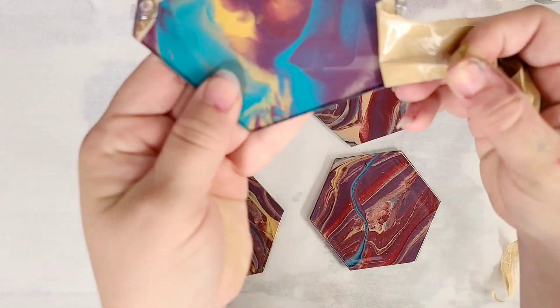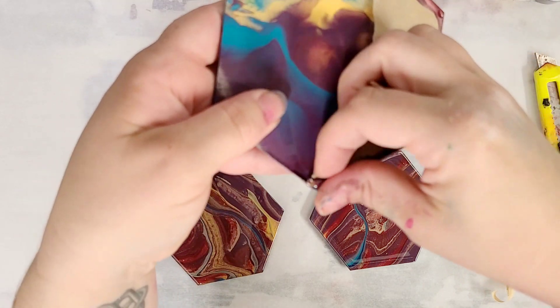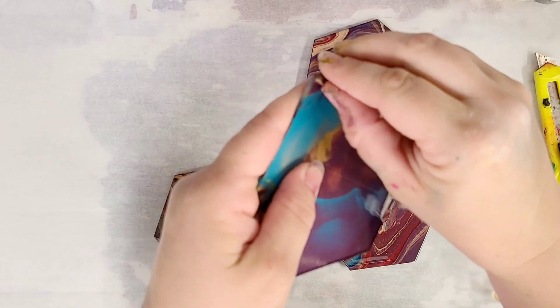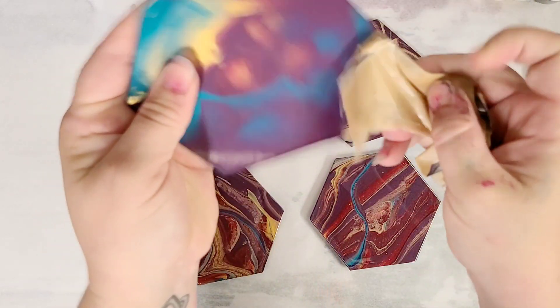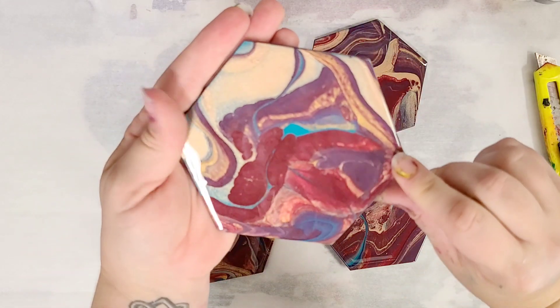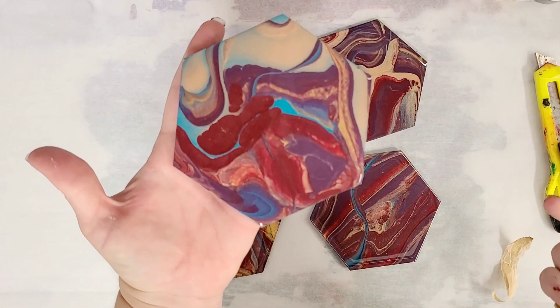If it doesn't come off perfectly, don't worry — just go back and it will come off. The hardest part is just getting it started. You know, when you help your kids peel oranges or something, as long as they can get it started they can get it off. Look how awesome that is — you can use either side of this coaster, and it's just perfectly clean. You don't have to do anything else, it is ready to go.